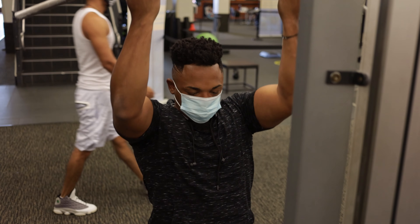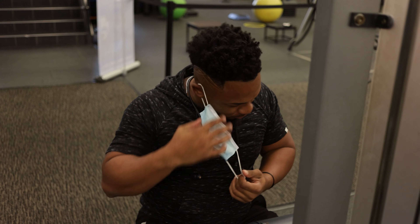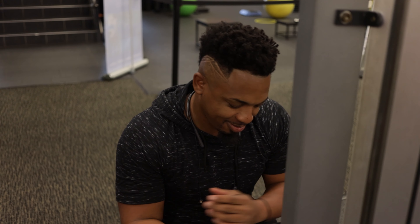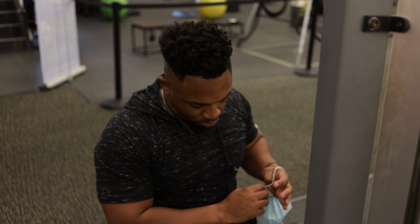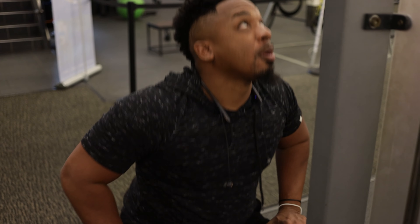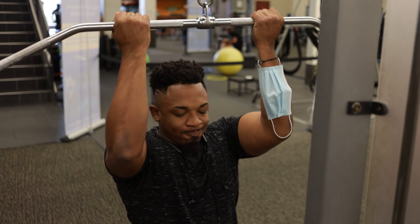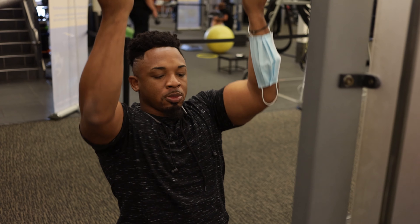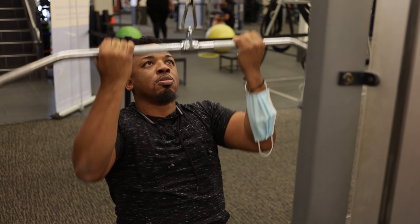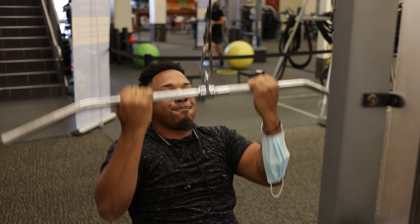I always teach that when you're doing these types of back exercises, you want to keep your core tight. You can also get a double benefit from this — using your core and ab muscles while doing the exercise, so it's another way of building your abdominals.